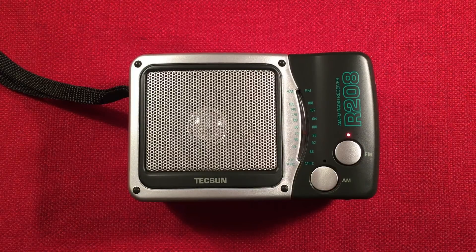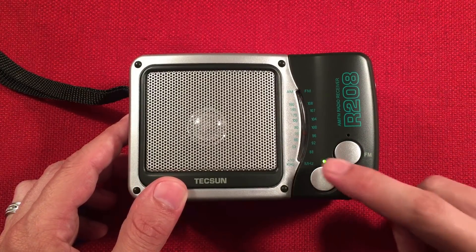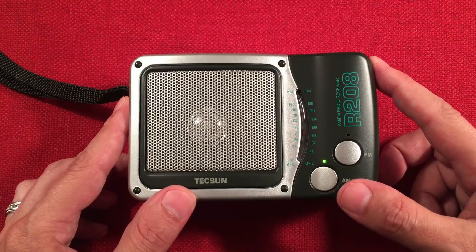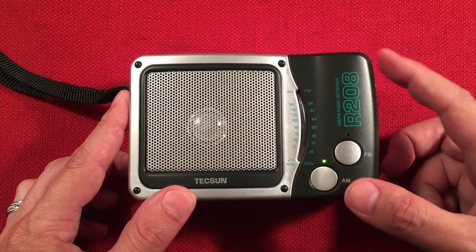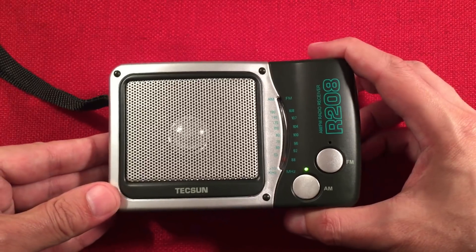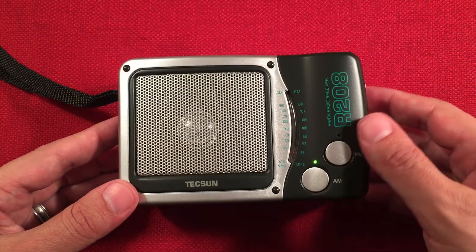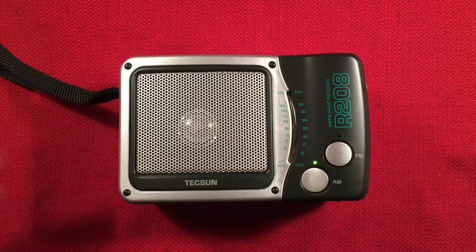We're going to unplug the transmitter and go into the AM band. During the day it sounded really good — I was listening to local sports and some semi-long-distance stations, about 50 to 60 miles at most with this radio. At night, let's see what we can find. We're going to the bottom of the band. It's kind of hard to see through the camera lens here. We'll see if we can find some distance stations; there might be some storms going on.